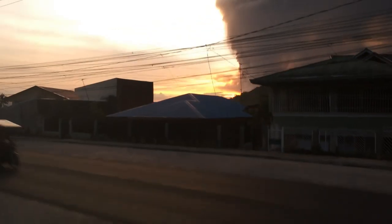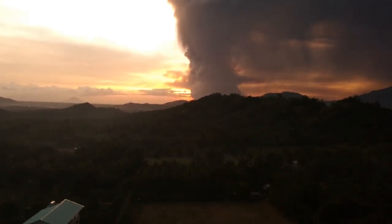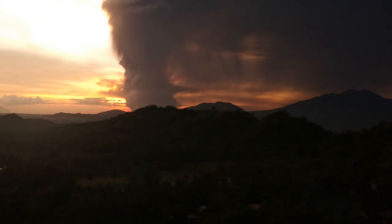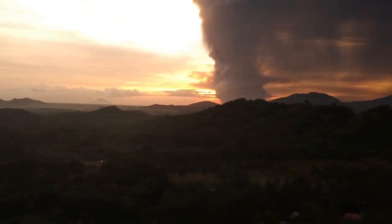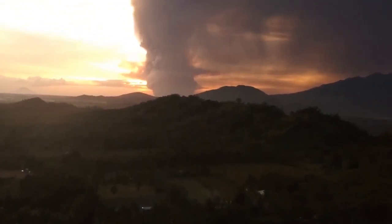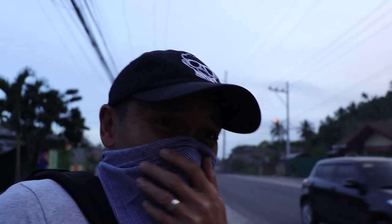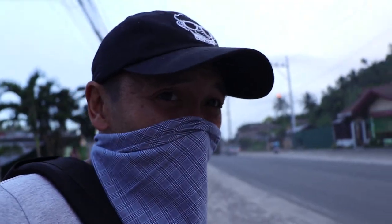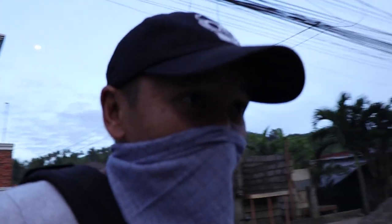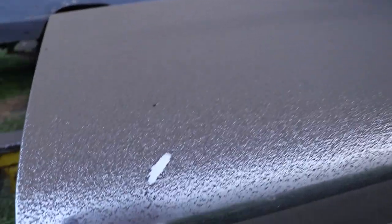That volcano's eruption. The ash reaches here in San Pablo city. I don't know if there's going to be work today but hopefully we can finish the farm. This is our owner jeep and this is the ash that it left us.